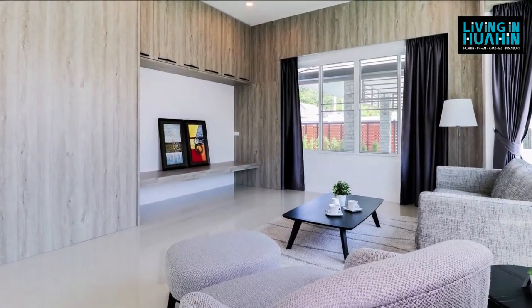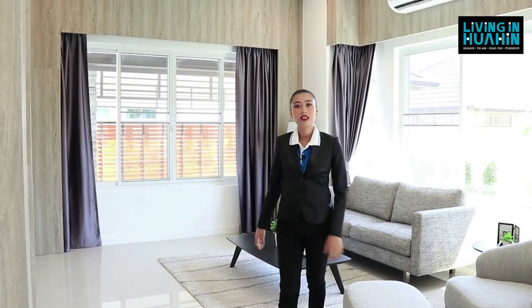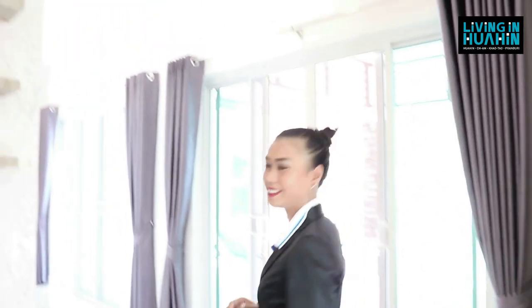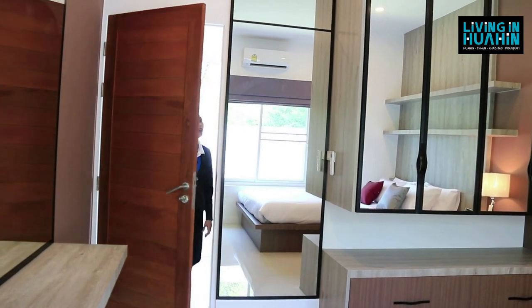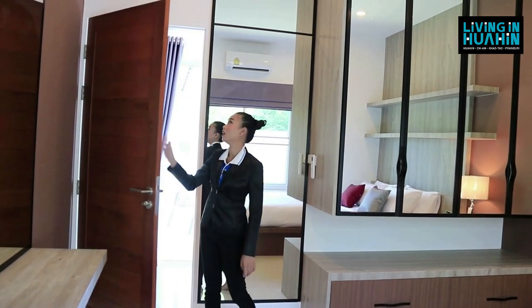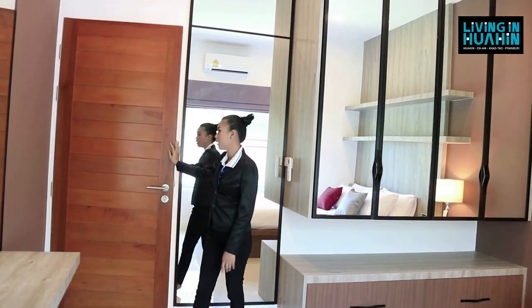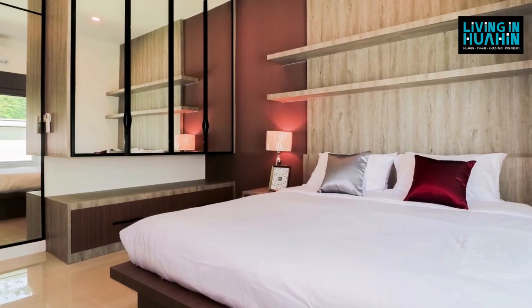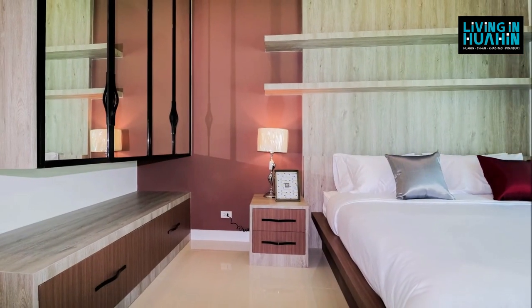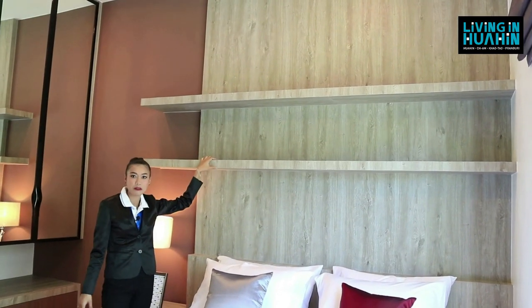The living area has a TV in front with many shelves. For the construction of this house, they use super block 14 cm and floor-to-ceiling height is 3 meters. In the first bedroom, the drawer is 2.2 meters by 1 meter wide, with a TV cabinet, shelves, and wardrobe. The bed is 6 feet, with built-in storage on top.